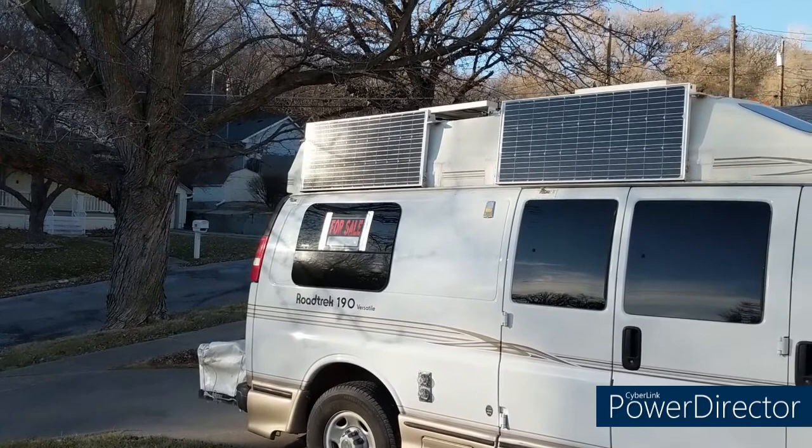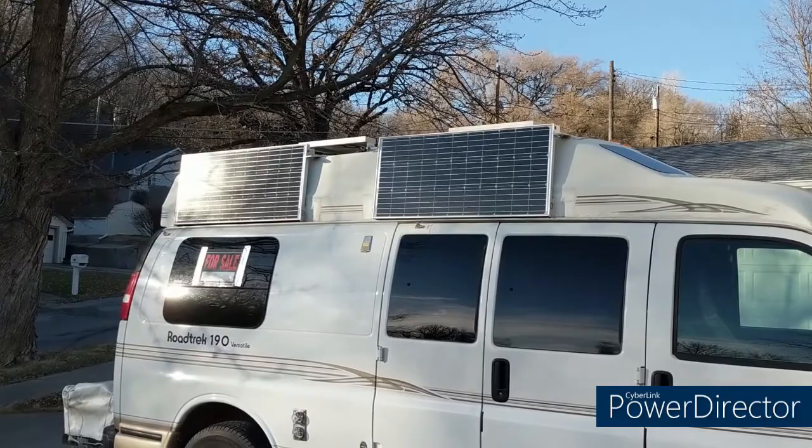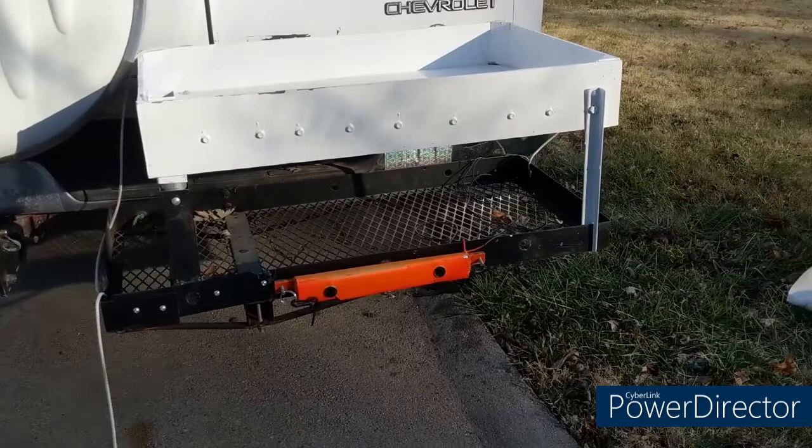This is the Road Track 190 Versatile. You can see it's got two solar panels on the side — they normally stay in that position but are designed to be tiltable if you want. I usually face them toward the south side so they work very effectively. On the top there are three more solar panels.